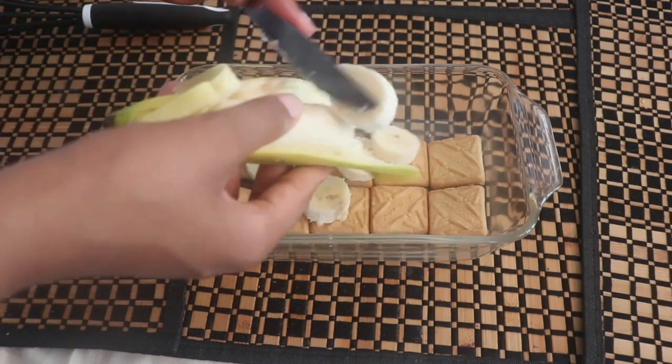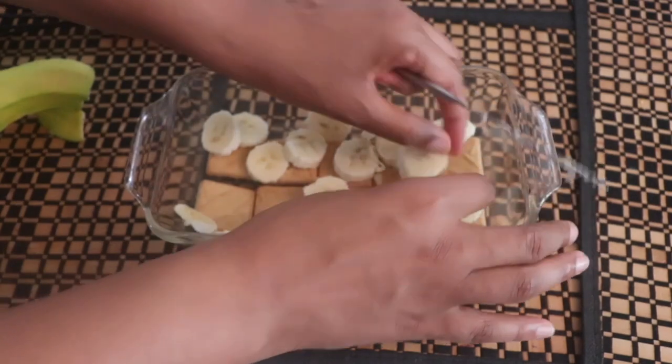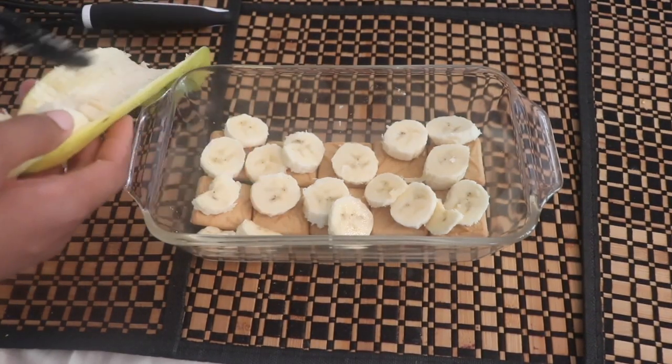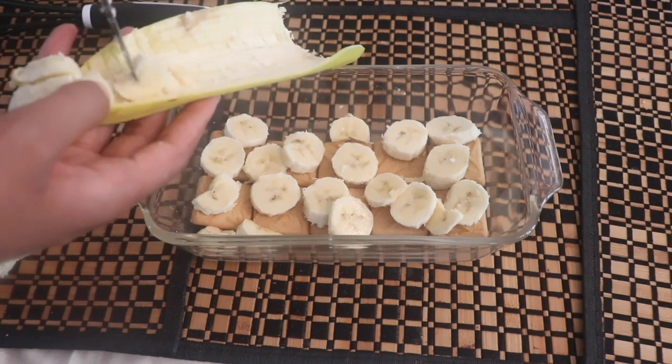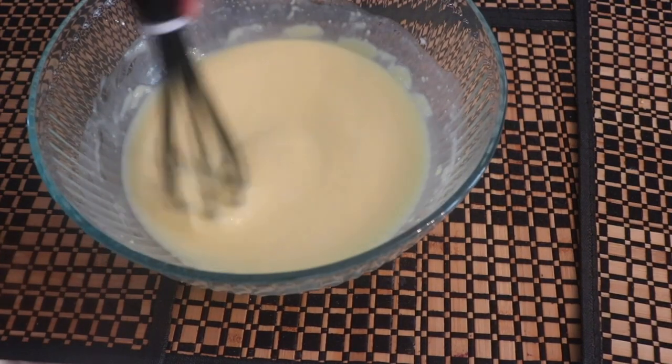For the second layer we are going to be using a fresh banana. You don't want it to be too hard and you don't want it to be all gushy — you just want a nice ripe banana. You're just going to cut it up, layer it on top, and then we'll move on to the next step.